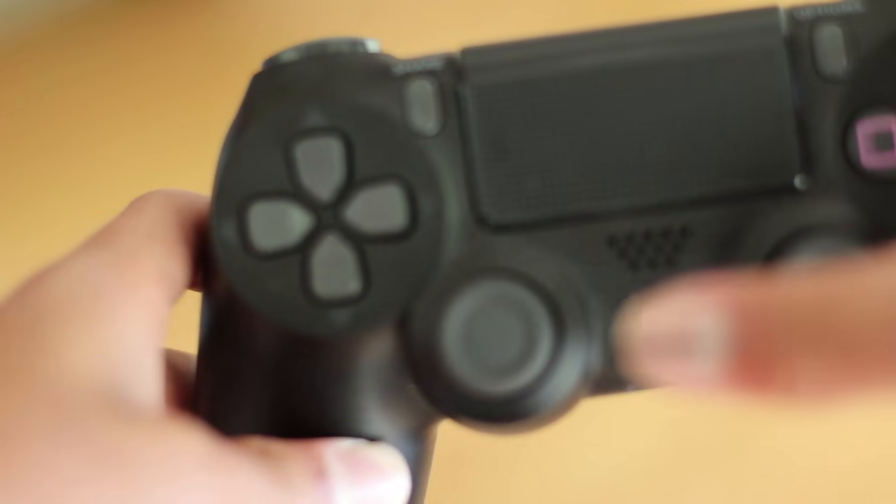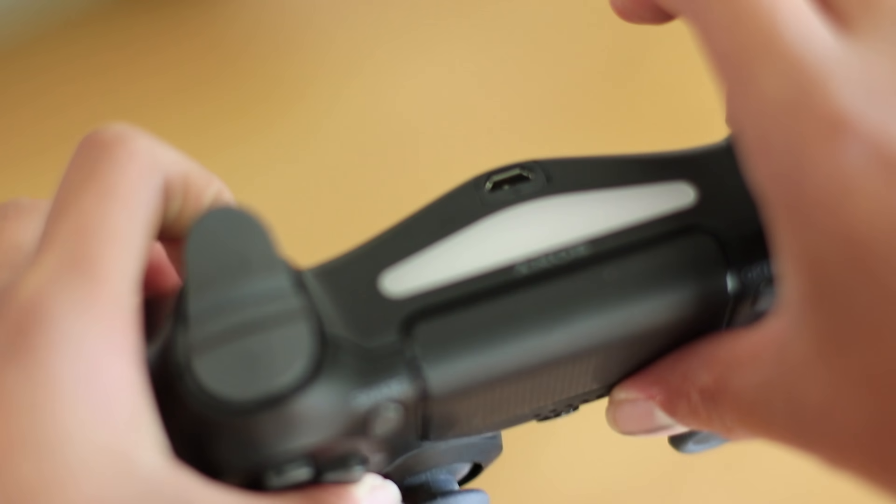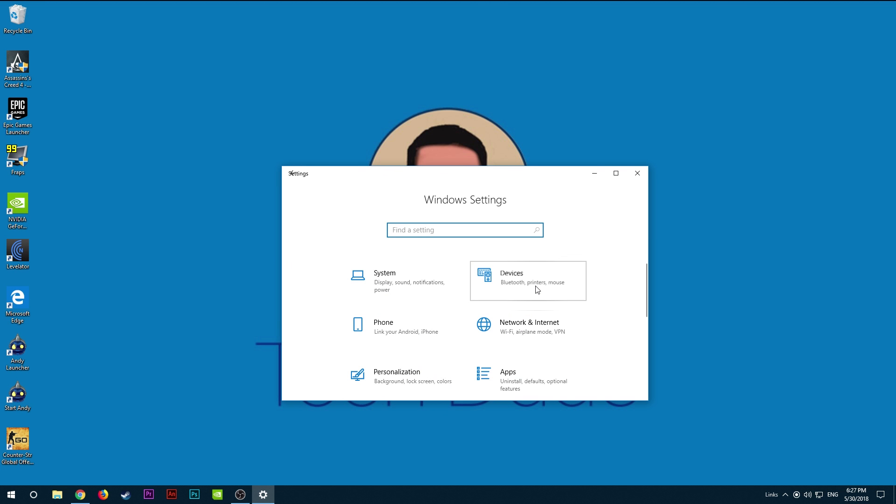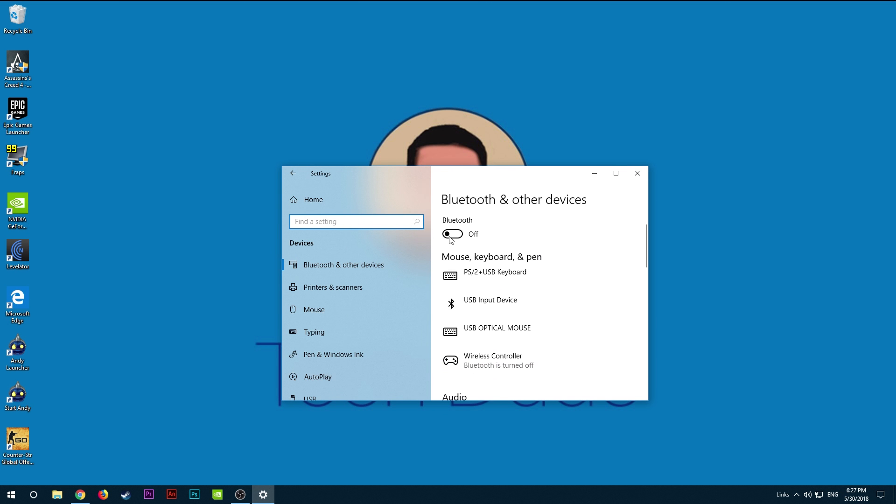Afterwards, first press down the PS4 and Share button at the same time until the light pops up, and then go to Settings, Devices, and select wireless controller in the list of Bluetooth devices available.